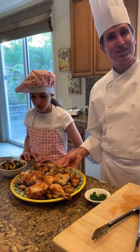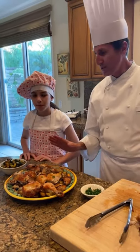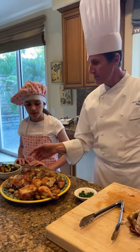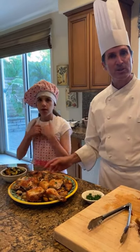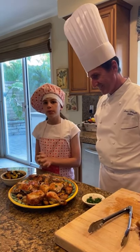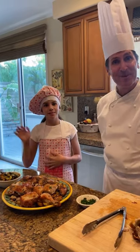Here it is — roasted chicken with root vegetables, potatoes, spring onions, and summer squash. If you like this video, give us a thumbs up and subscribe to our YouTube channel. Thank you, see you next time! Bye!